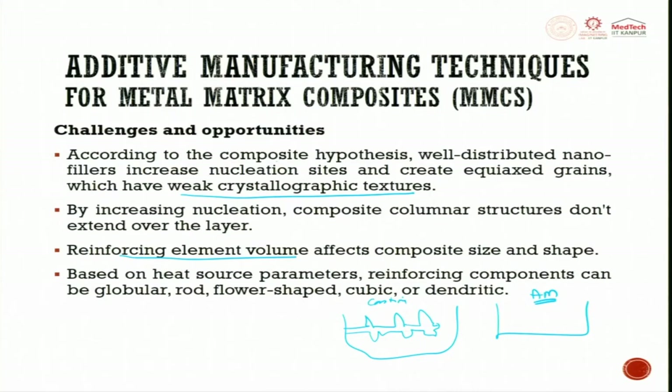Reinforcing element volume affects composite size and shape based on heat source parameters. Reinforcing components can be globular, rod, flower-shaped, cubic, or dendritic — these shapes are very important so they can form proper dispersion in the composite.